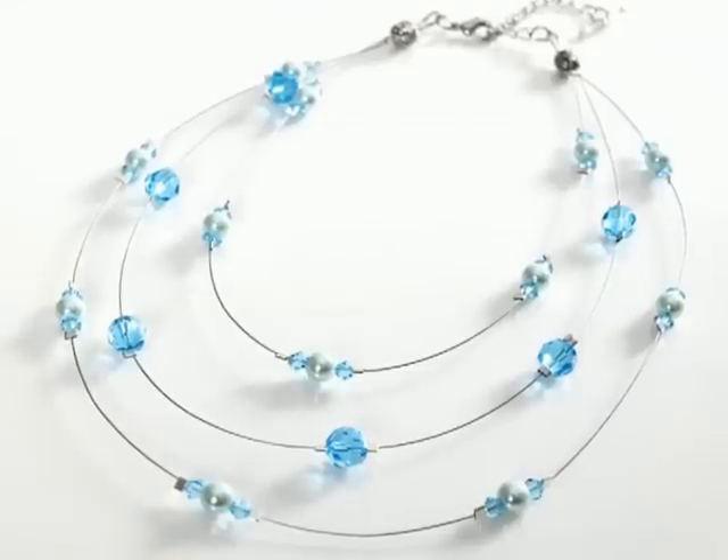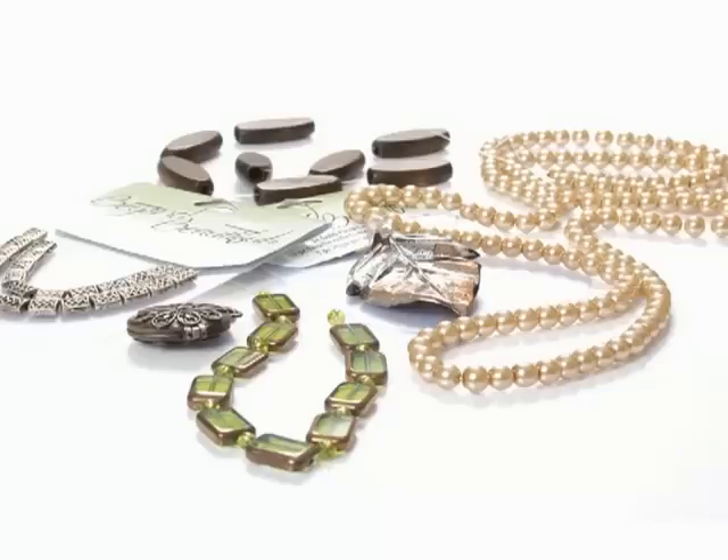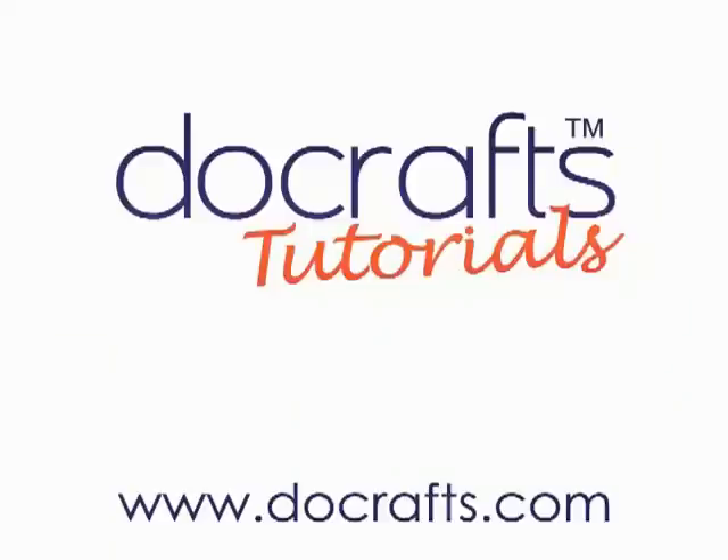The Cousin Jewellery range is available from selected Doocrafts stockists near you. For more information and details of the stockists in your area, visit Doocrafts.com.